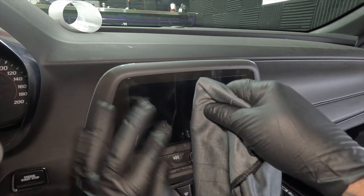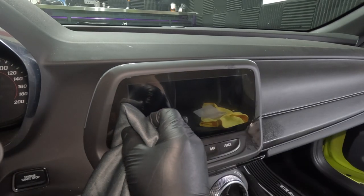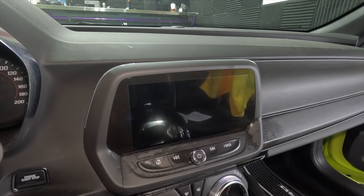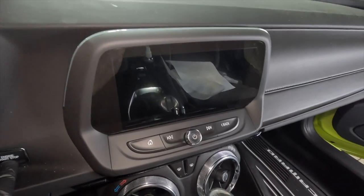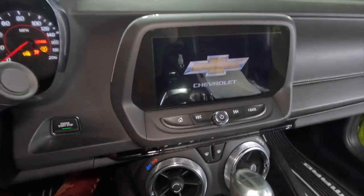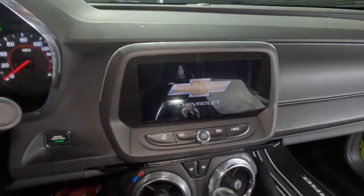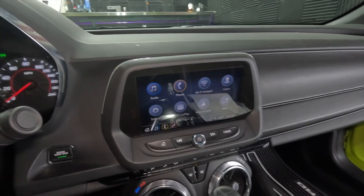Now I'm going with more pressure. I'm happy with that — that was quick and easy. Here we go with the finished product. I'm going to go ahead and turn the key on. This has been sitting for about 20 minutes. I'm going to get it out in some sunlight and let it further cure. I'm super happy with this — it's super nice, makes it look brand new again, all shiny.